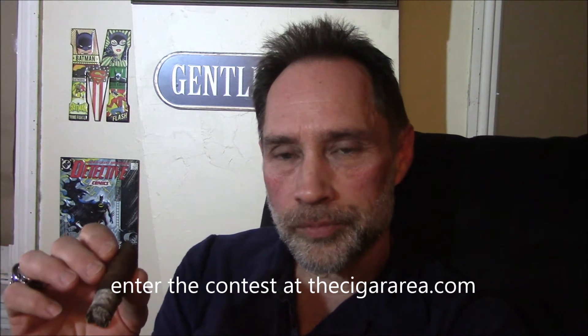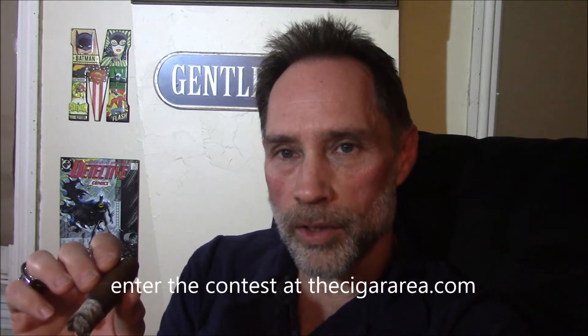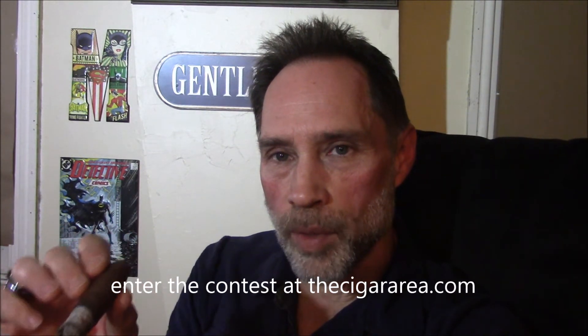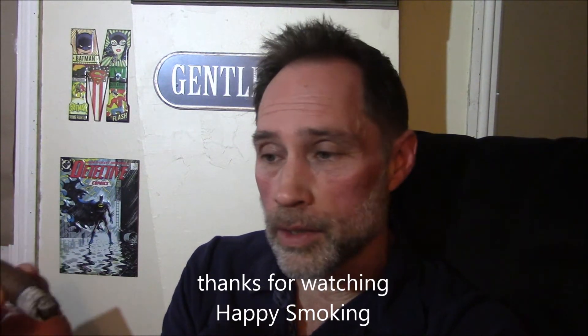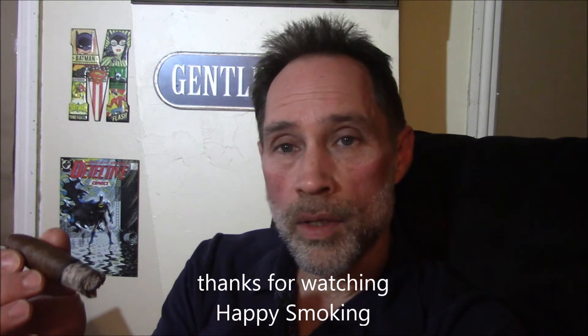Until next time, thank you for tuning in. I'm Mike Simmons here at the Cigar Area. Check out my other videos on YouTube or on my website, thecigararea.com. Enter the contest, and until next time, happy smoking.